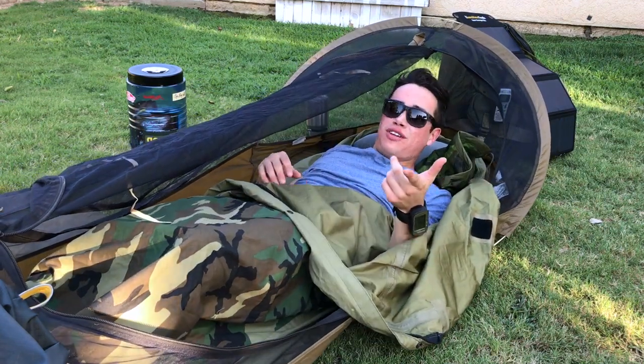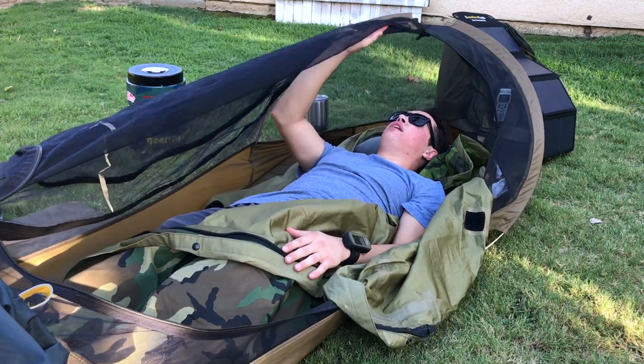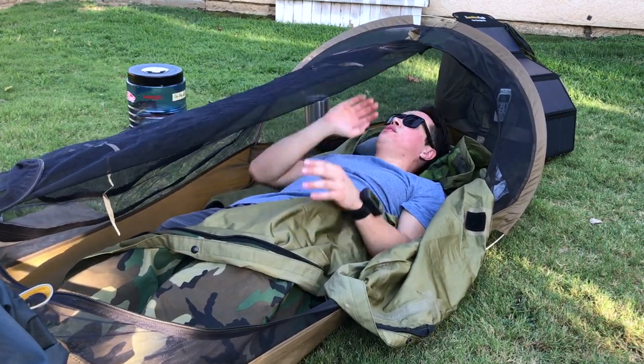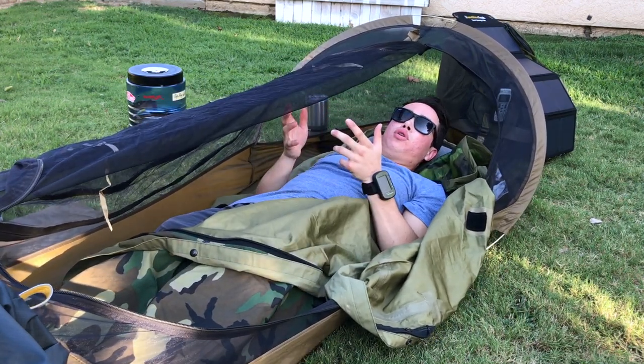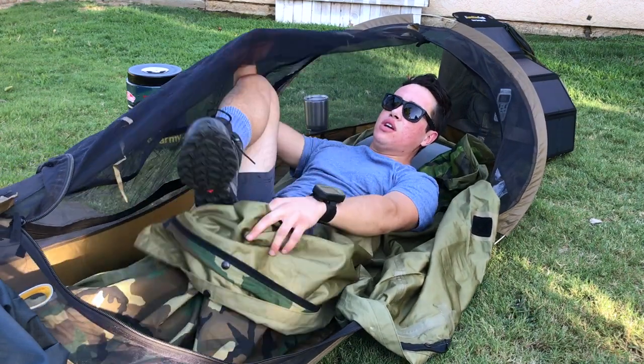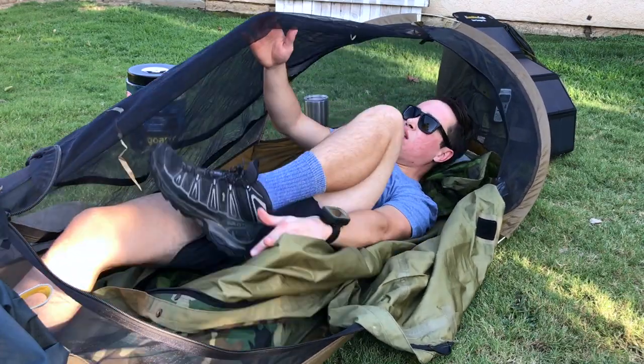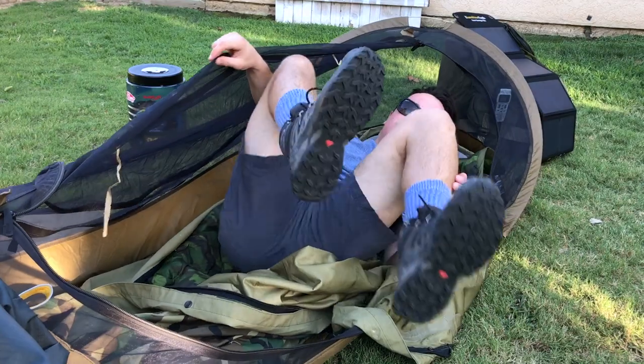Welcome back folks in Untamed California. See right here, I'm laying down single man. I got plenty of cover right here for my mesh. Still able to pull out a book at the end of the day after that long hike. Relax the feet, relax the muscles, drink plenty of water beside my bed, camp outside, talk to the boys, still be able to stretch out guys.